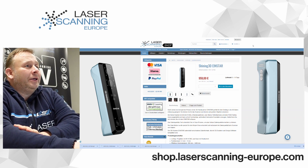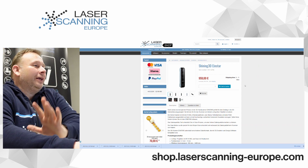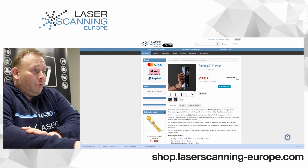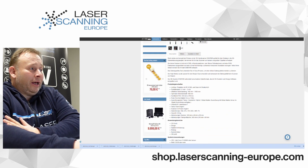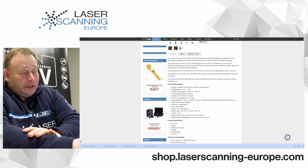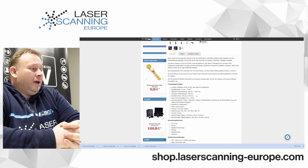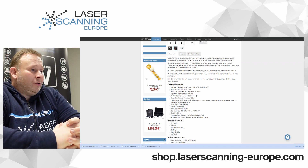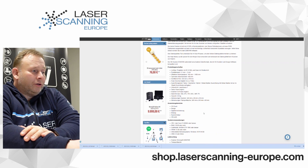This is our entry market Shining Einstar Scanner — the Euro price is less than 1,000 Euros, less than $1,000 too. The interesting part: we have a point distance from 0.1 mm up to 3 mm. The producer doesn't show any accuracy for this scanner because he says it is an entry market system — a scan-to-print workflow, not a metrology device. You do need a good PC to run it.